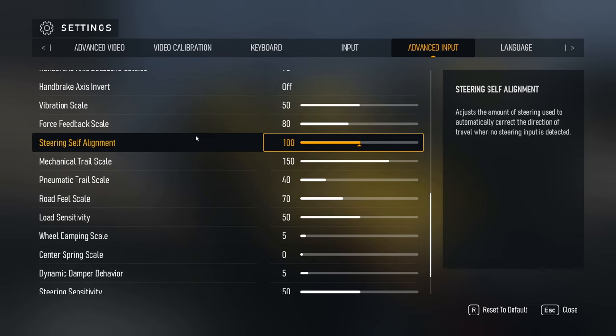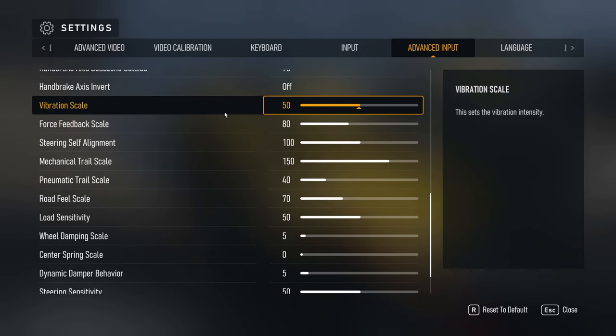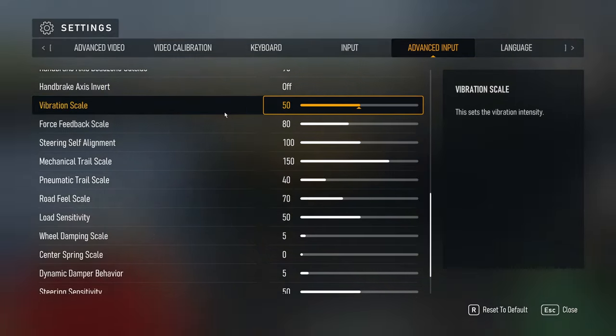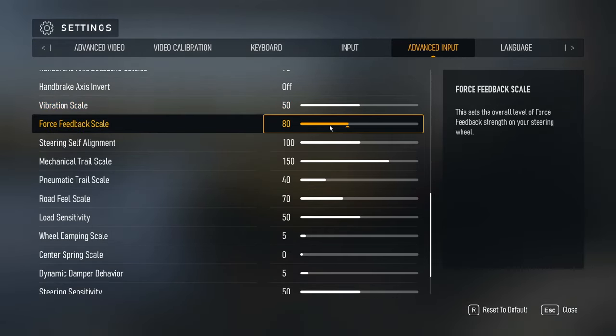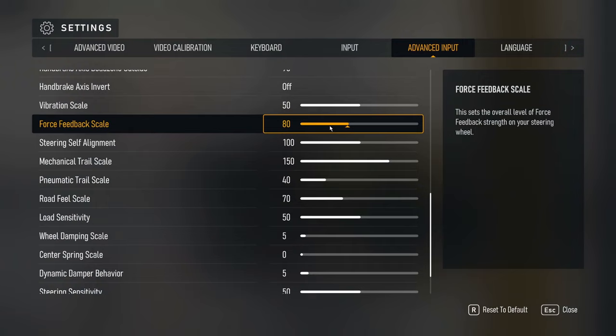Now into the actual force feedback settings. Vibration scale — set this according to your wheel's power. I have a powerful wheel so 50 is pretty good for me; this is just the vibration intensity that you get. Force feedback scale I have at 80.